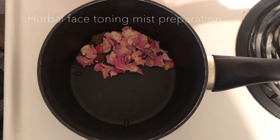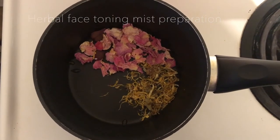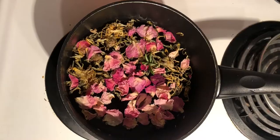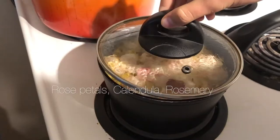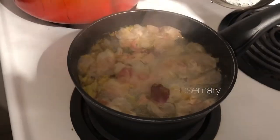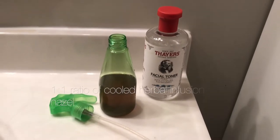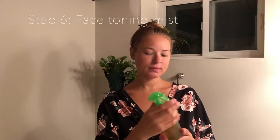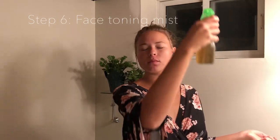The next herbal product that I'm going to be making and using is a herbal toner. I'm using some rose petals again, calendula leaves, and just a little bit of rosemary. I am mixing half a bottle of this herbal infusion with the other half of witch hazel. Together this creates a really nice nourishing, hydrating, and toning face mist.